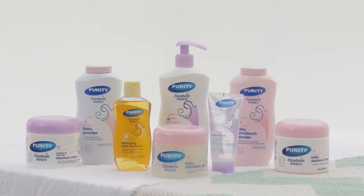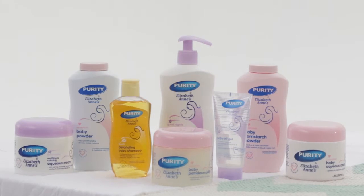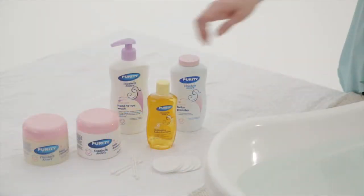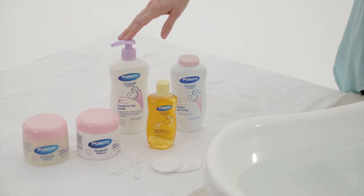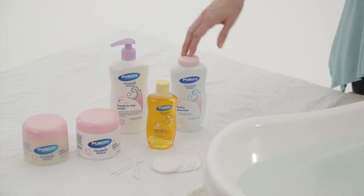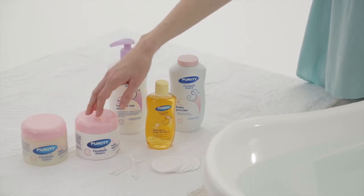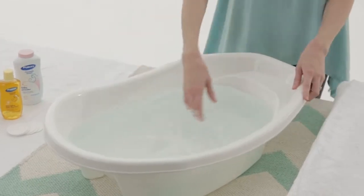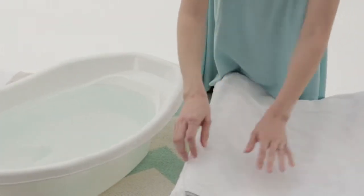The first thing we do is to get everything ready and within reach, because we should never leave baby unattended and run off to fetch something. So we have Purity and Elizabeth Ann's Detangling Baby Shampoo, Goodnight's Head-to-Toe Wash, Baby Powder, Petroleum Jelly and Baby Aqueous Cream, some earbuds, cotton wool, and a baby bath half-filled with comfortably warm water.